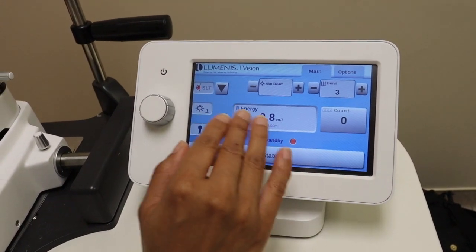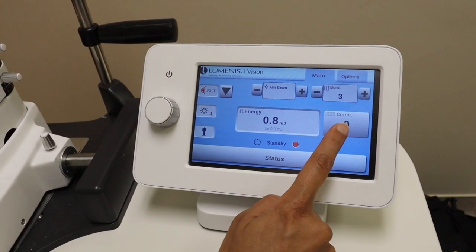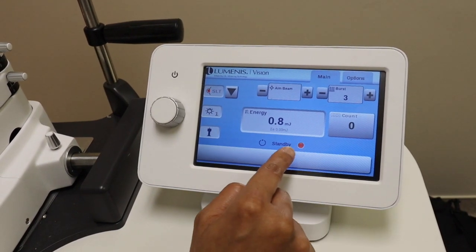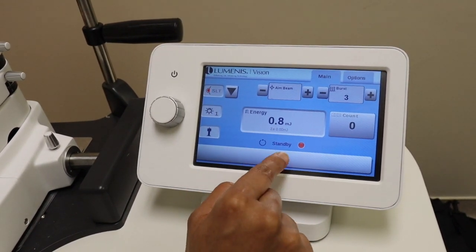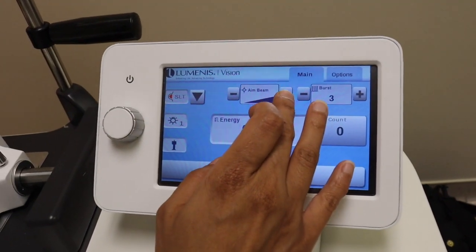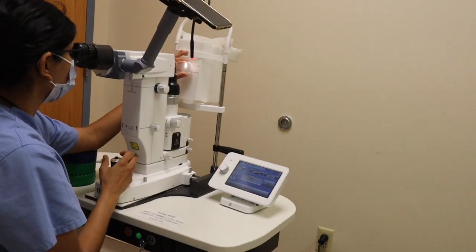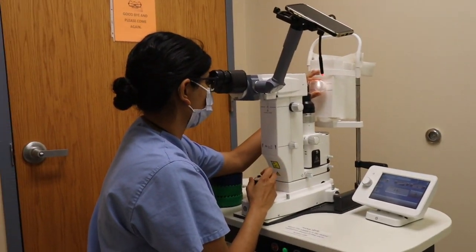The aiming beam and the bursts matter less — those are for your YAG laser. You want to pay close attention to your count; make sure your count is at 0. Once you're ready to start, you can change your status to ready. Make sure your aiming beam is turned all the way up.